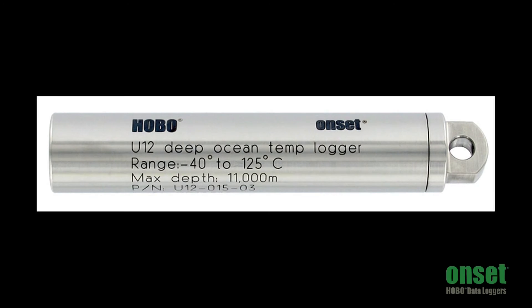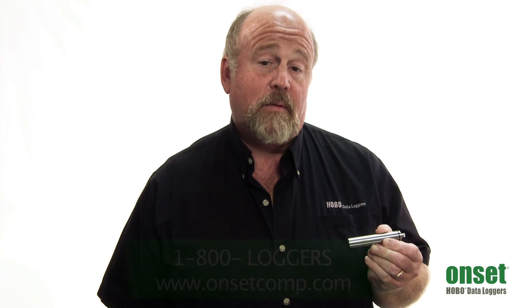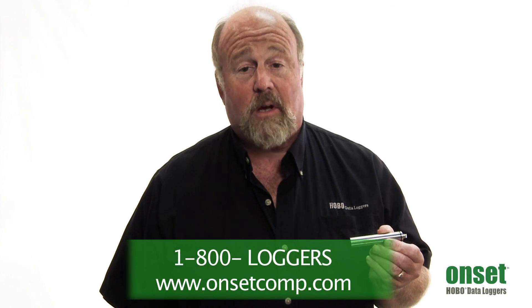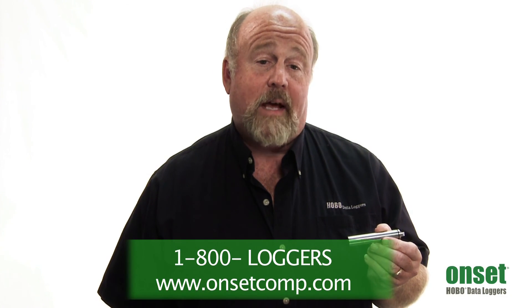Thanks for learning more about these products today, the Hobo U12-015 family. You can learn more by referring back to the documentation and pricing on the U12-015 product page of our website, www.onsetcomp.com. An application specialist is always ready to assist you with your specific application at 1-800-LOGGERS. Thanks.